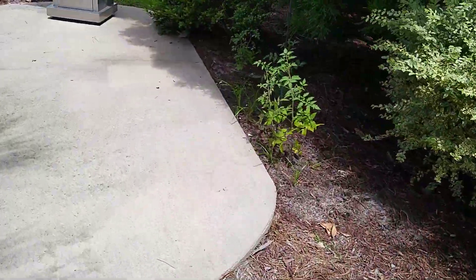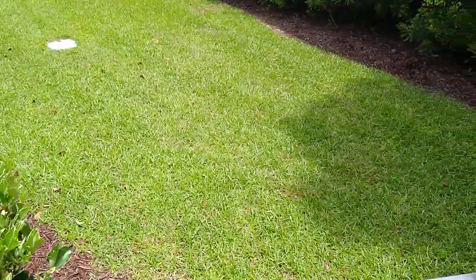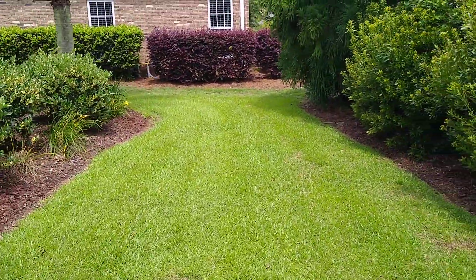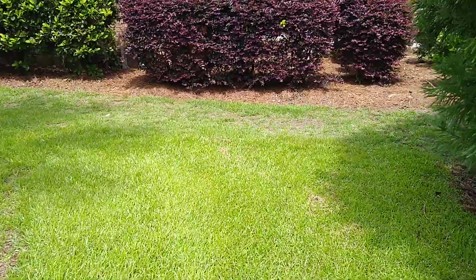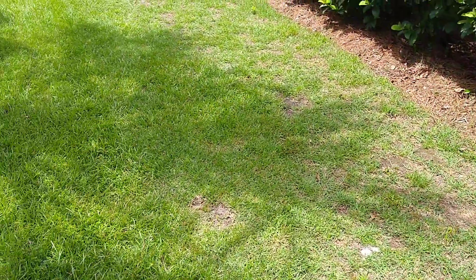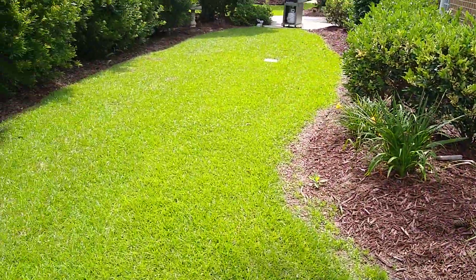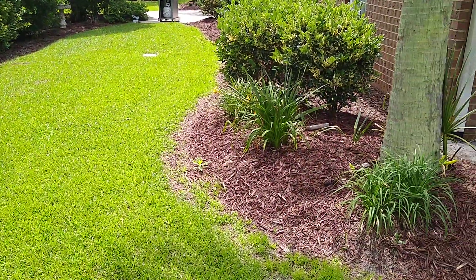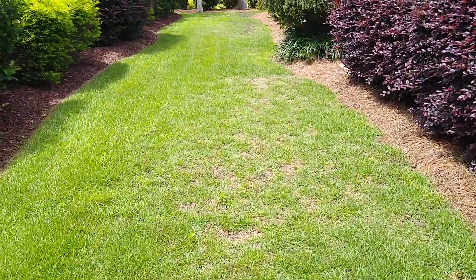If you've seen the videos from last year you'll see a significant change in this lawn, so you might want to go back and reference those. It doesn't happen overnight, but this is one season — not even a full season. We caught the tail end of last year and now we're just getting into this year, and there's been some significant changes, especially in this area. This area is looking a lot better; this area has always looked pretty good.